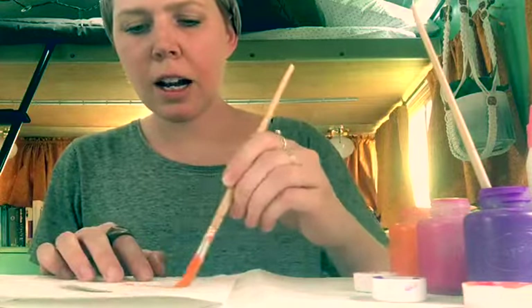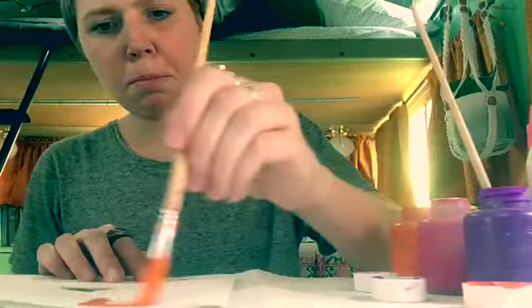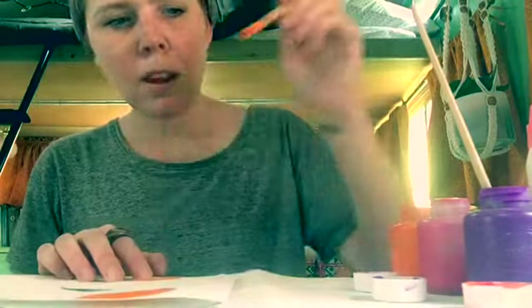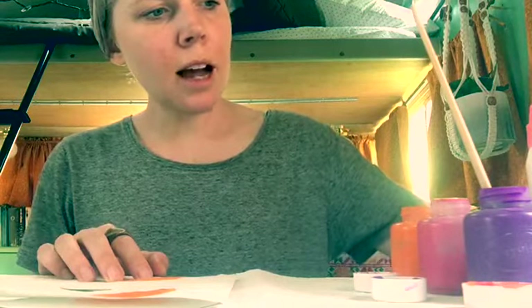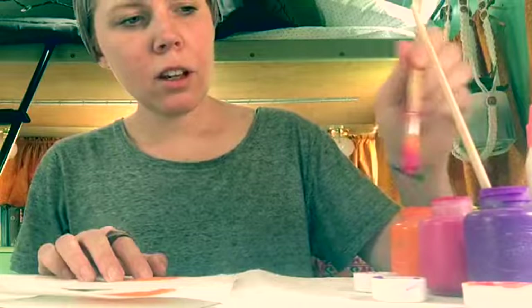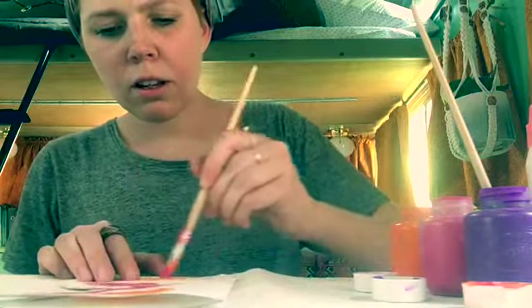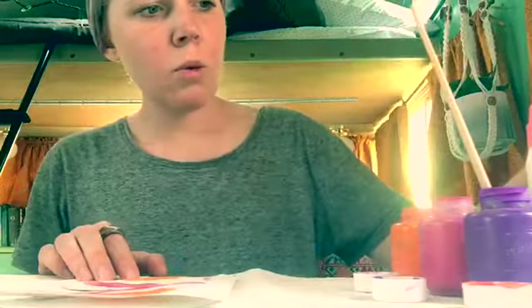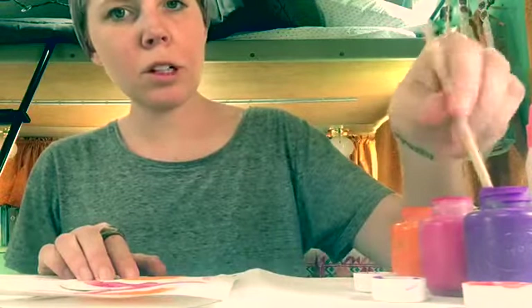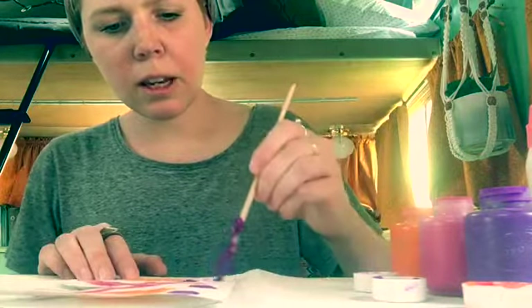I'm gonna just make some designs — a big circle on the bottom and a big circle on the top. I'm gonna wash my paintbrush off. I put some paper towels down to keep the paint off my table and also so I could dab the paintbrush. I'm gonna add some pink and maybe make some lines, then wash it one more time. I have another paintbrush ready in the purple. I'm gonna make some more circles — I like circles. Making circle shapes with paint.